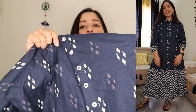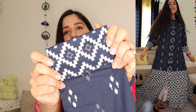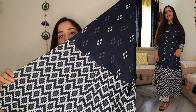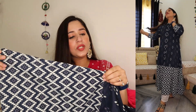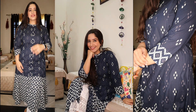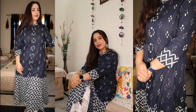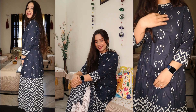This is an A-line kurti — not very anarkali but it gives an anarkali-cut type feel. The print is very soothing and pretty, spread across the whole shirt. The material is also good and the sleeves have a nice print too. I have paired this with white plazos and it looks great.